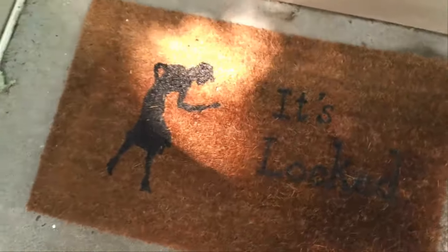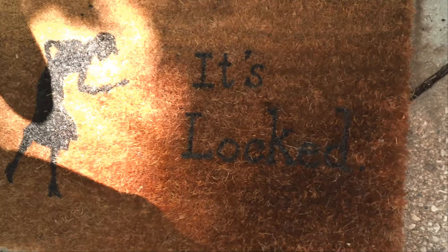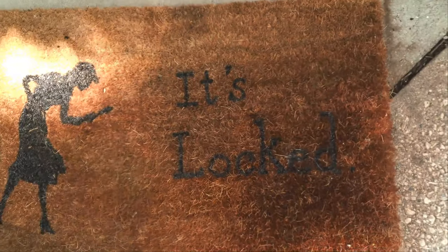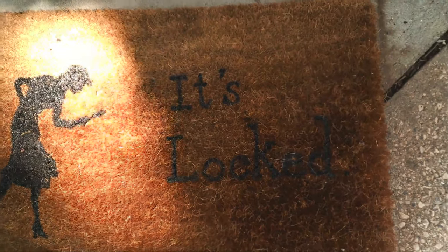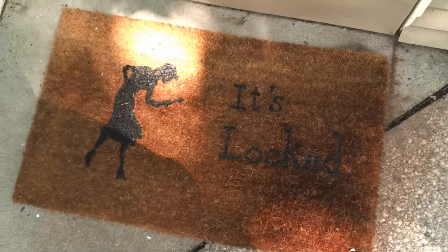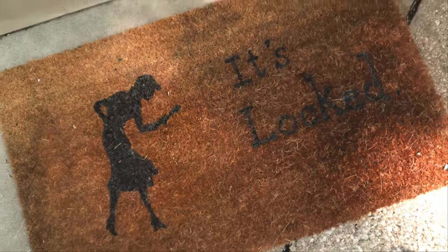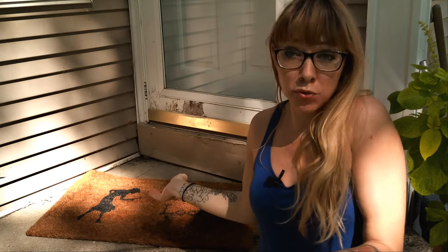In case you didn't know, this is the Nancy Drew silhouette. The thing she says all the time in the Her Interactive Mystery games I grew up playing — you try a door in the game, and she says, "It's locked." It's kind of become an ongoing joke between me and my family. It's pretty clever for a door that is literally always locked. So yeah, go design your own doormat.